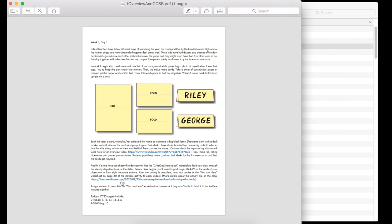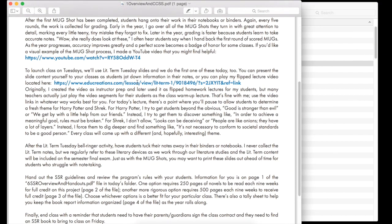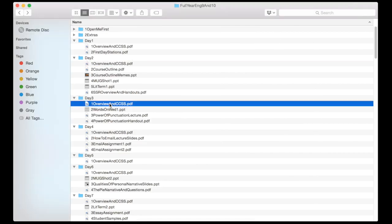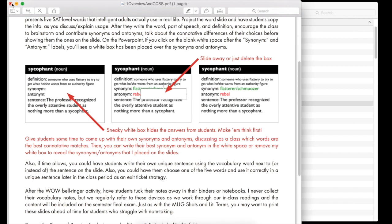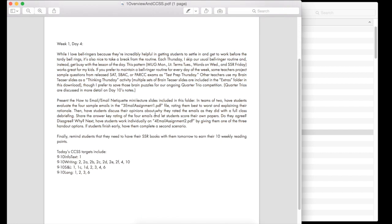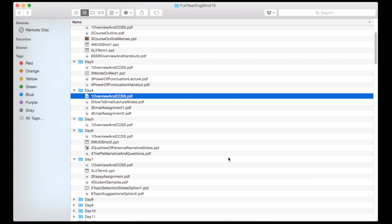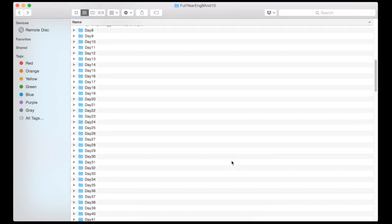I envision a teacher on Sunday afternoon opening up the week's folders, reading over what's to come, and then they can just make their copies and they're good to go. Some days I've got lots of explanation — especially early in the year as we're getting things started. But then some days, especially as we get going, it's pretty straightforward. The cool part is that no matter what's happening, I've always dug out the Common Core State Standards that we're targeting with that day's materials — everything in every day's folder has a hook into the CCSS.